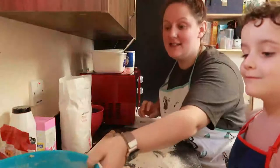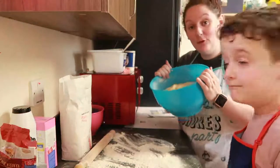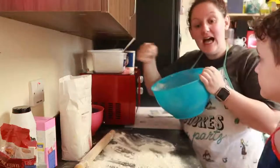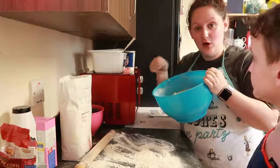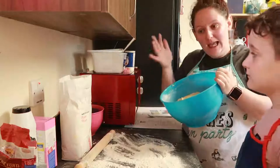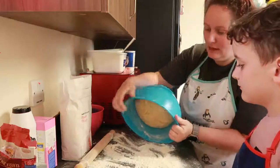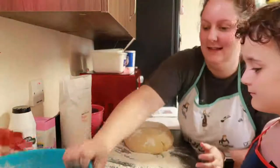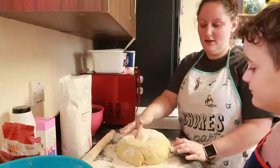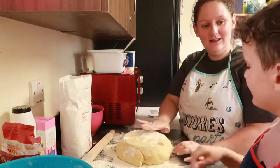That's been ten minutes and the dough has risen quite well. We're now going to roll it out into a rectangle shape, add on the cinnamon sugar butter mixture, then roll it up and cut it into cinnamon rolls. It feels like a pillow — nice!